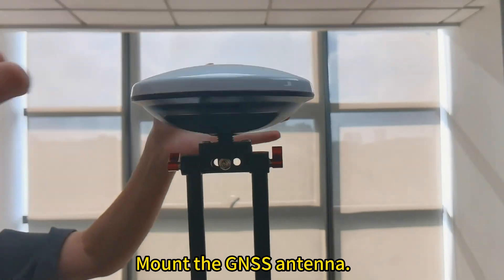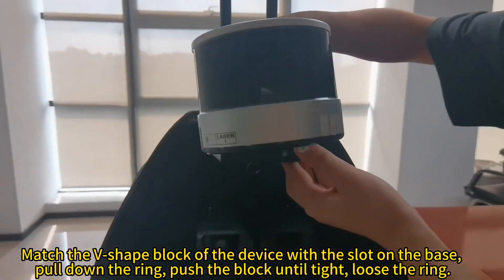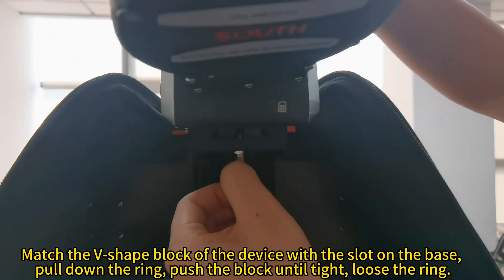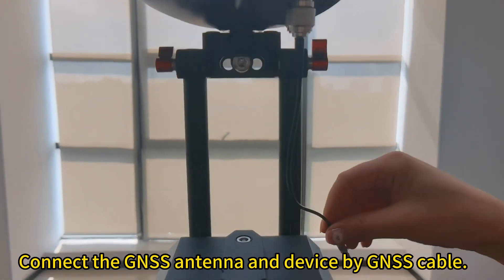Mount the GNSS antenna. Match the V-shape block of the device with the slot on the base. Pull down the ring, push the block until tight, then loosen the ring. Connect the GNSS antenna and device using the GNSS cable.